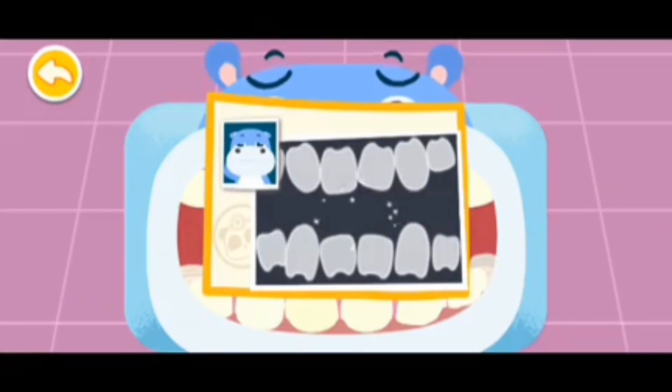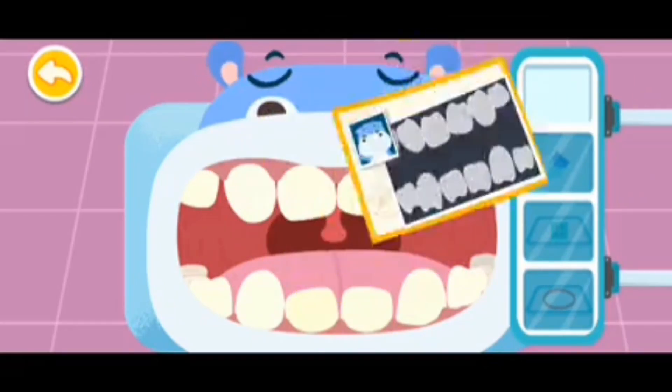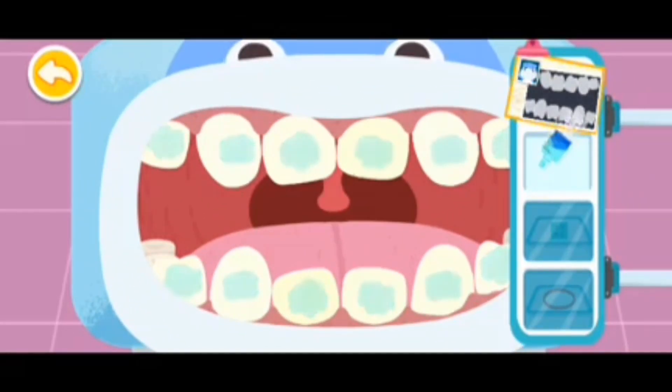The teeth are all crooked. Corrective treatment with braces is needed. Cleaning gels can make teeth smoother.